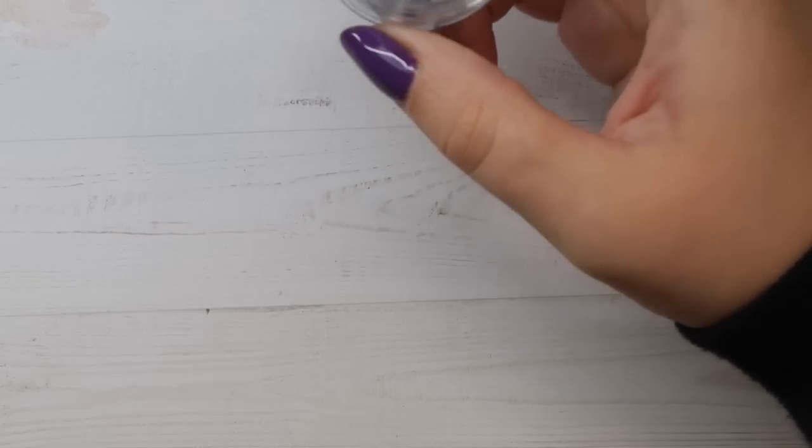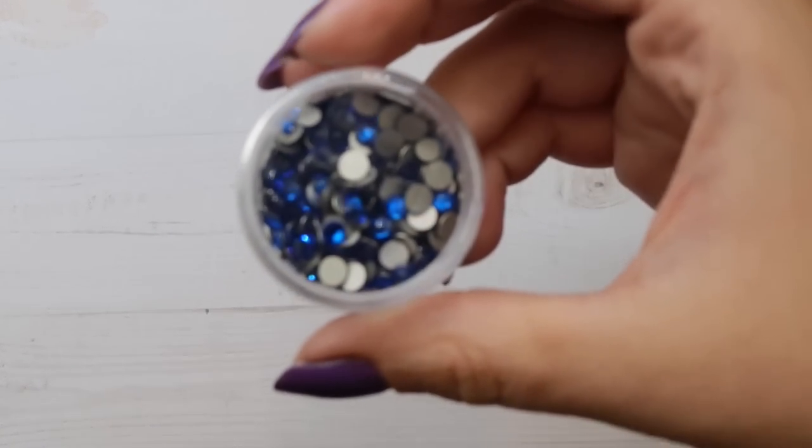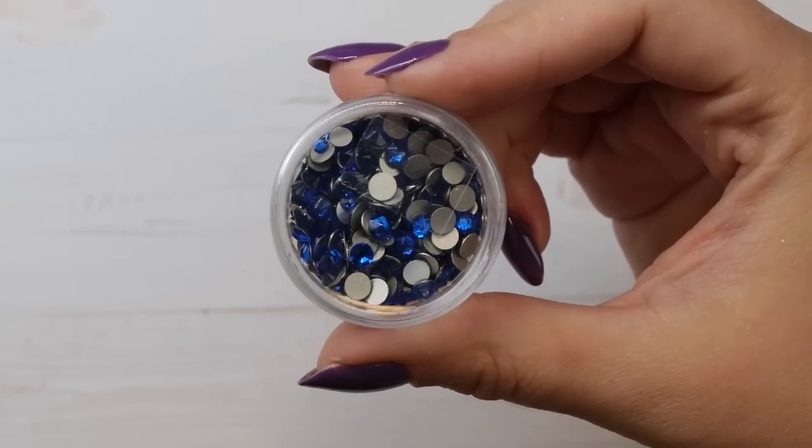Moving into the blues — I have a lot of blue crystals and I really go through them. My most popular and most used blue crystal is Capri Blue. It is a great medium blue Swarovski crystal, fantastic for all year round. If you were just trying to get one blue, this is probably the one I would recommend.